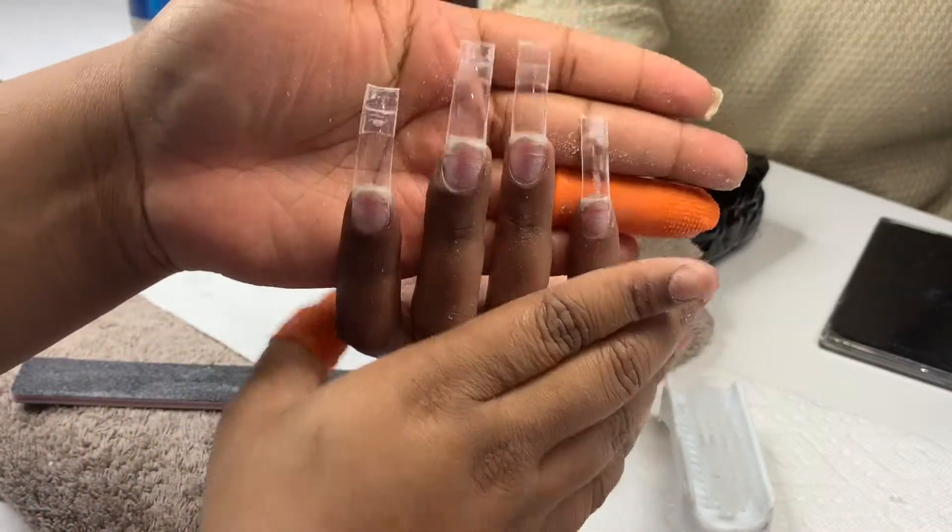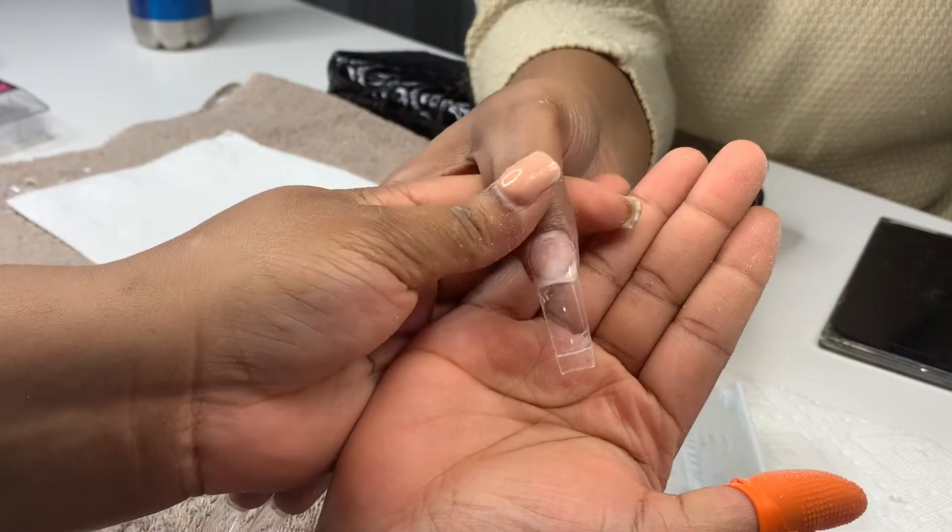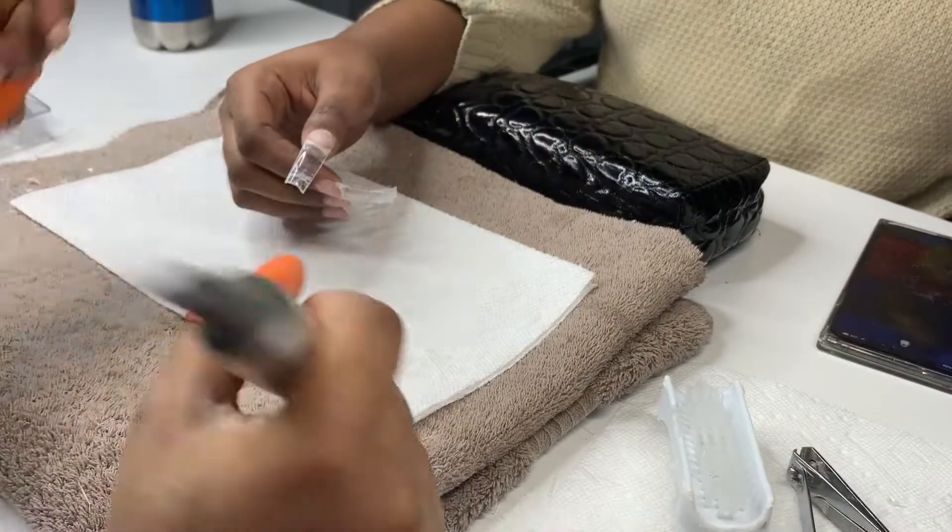Look at that shape! I told y'all it was going to come together perfect. Y'all know I does this shaping — don't play with her.